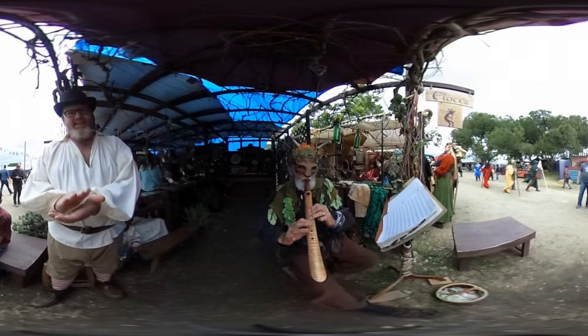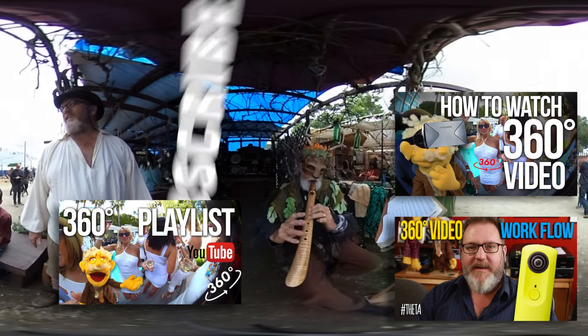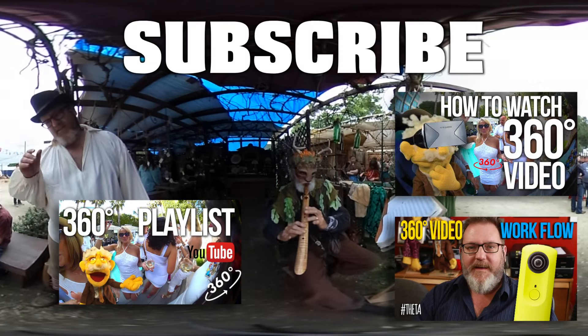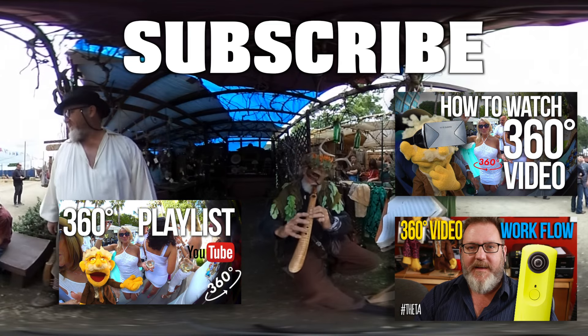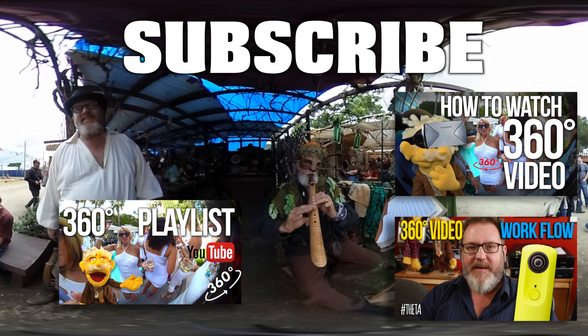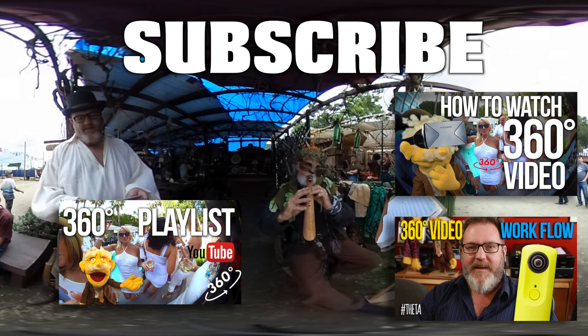That's the 360 unboxing — check it out, get yourself one. I've made a couple of videos with this camera already, the one I borrowed from the YouTube space, and you can see them on the Professor Puppet channel. Anyway, thank you for joining my unboxing. Pardon my pajamas. I'll see you next time. Bye.